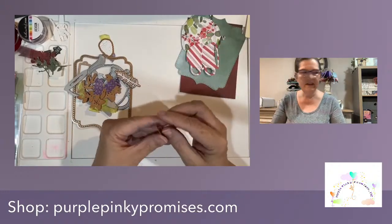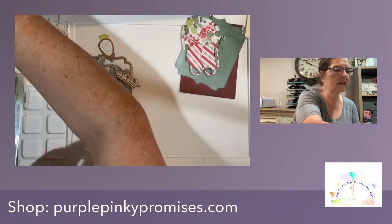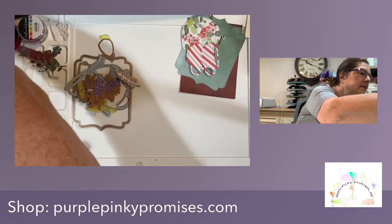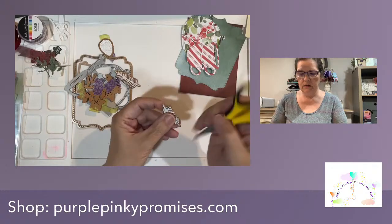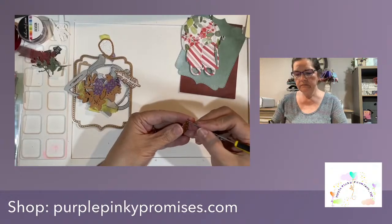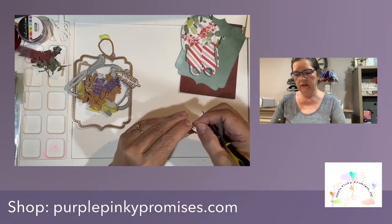I think I have grabbed the comments. Where's my tool? I'll just grab my scissors - can't find my tool. When all else fails, you use scissors, right? We have this fun little project that we're going to do tonight.